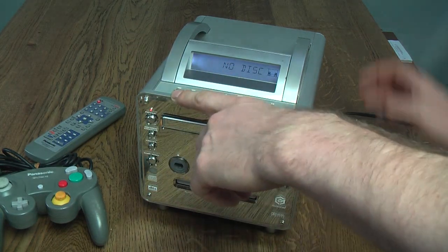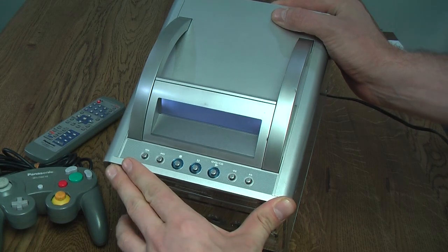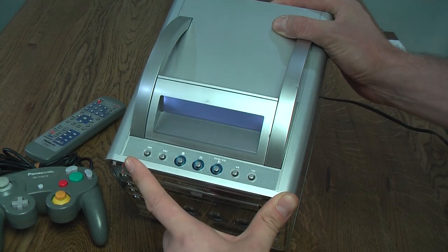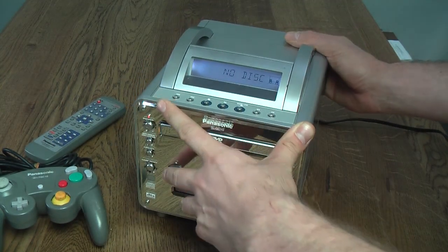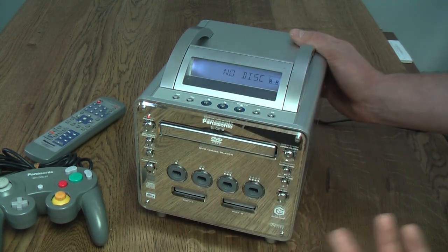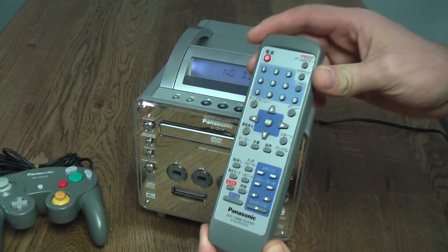On top, as you would expect from a DVD player, you have your standard DVD controls — the ability to stop, pause, play, fast-forward, rewind, and skip between chapters. But if you don't want to use the buttons on the system, you can of course use the Panasonic remote.